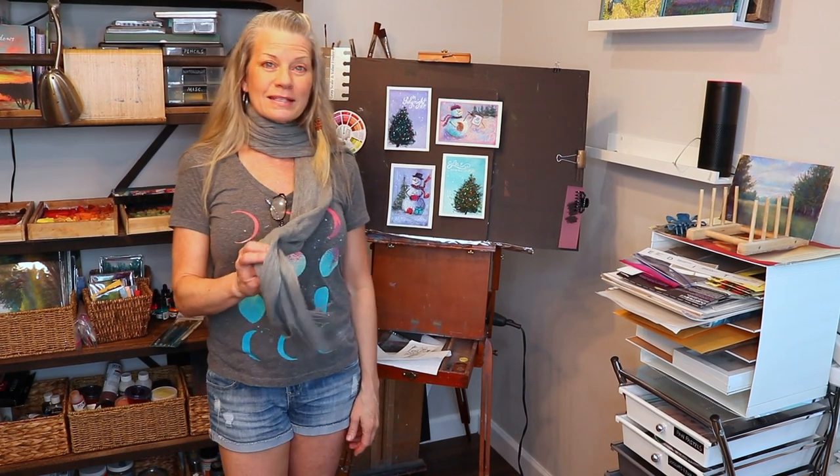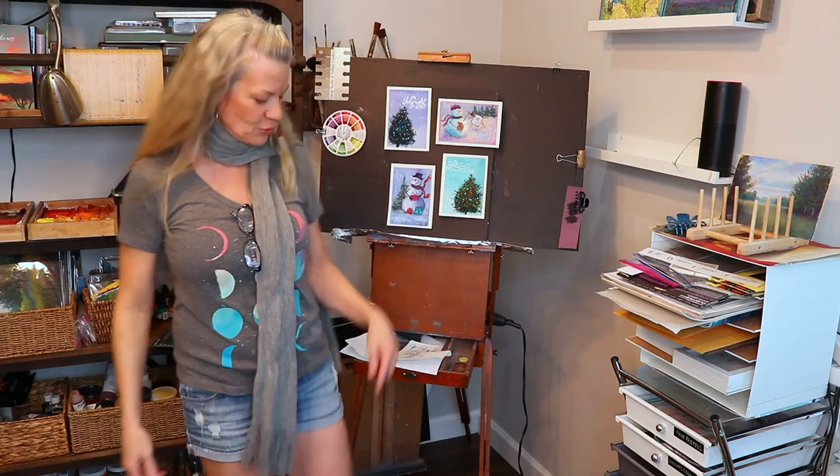This was me doing a little intro to the snowmen video — it was all part of the same day of painting and I was trying to get in the spirit even though it's hot in Florida. All right, let's get started.